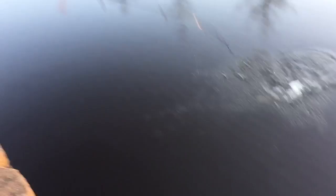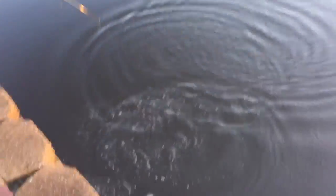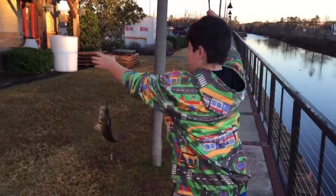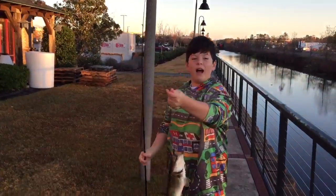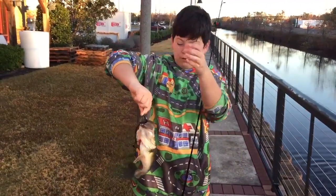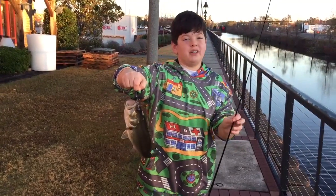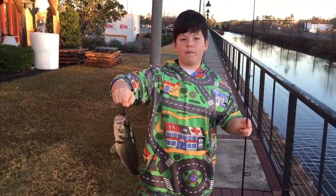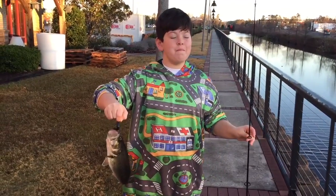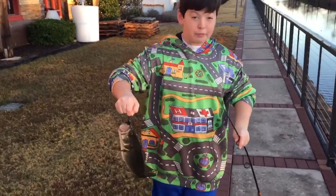Oh, it's a big one. That's number five, I believe. I think we're going to leave this spot now after we get this guy unhooked. I'm speechless. I've never had a day like this before in my life. We've been out here for maybe 30 minutes and already caught five fish. Let's keep going — did you see that swirl?